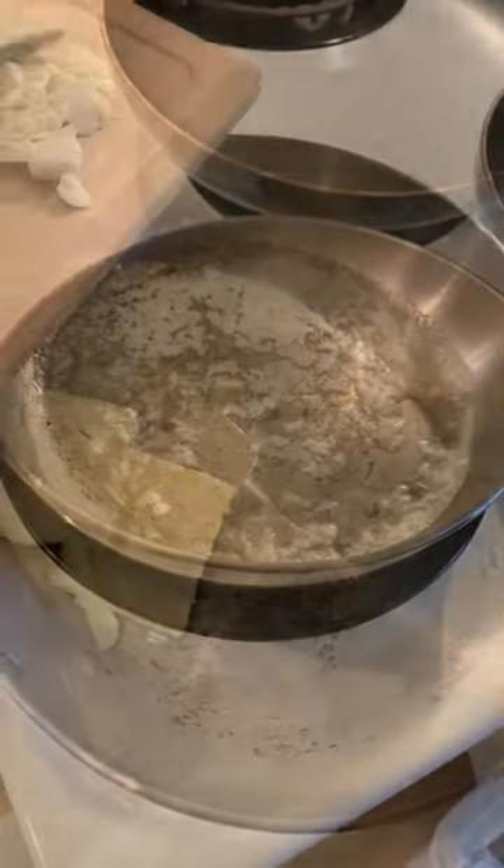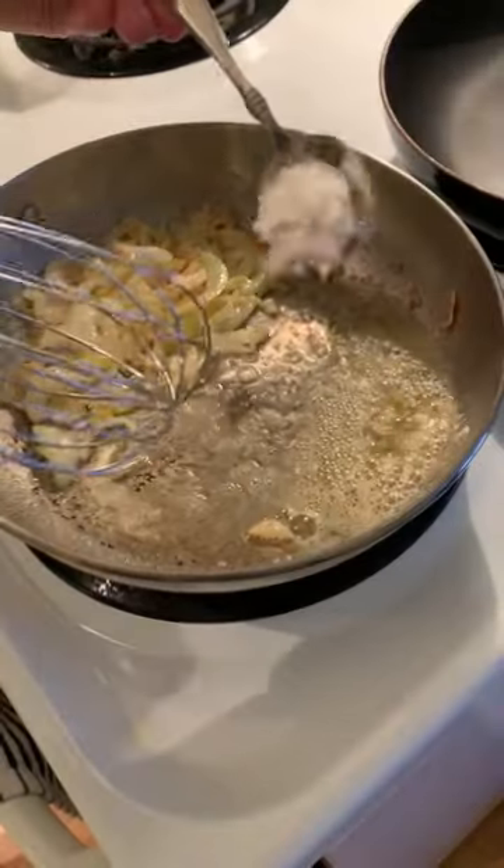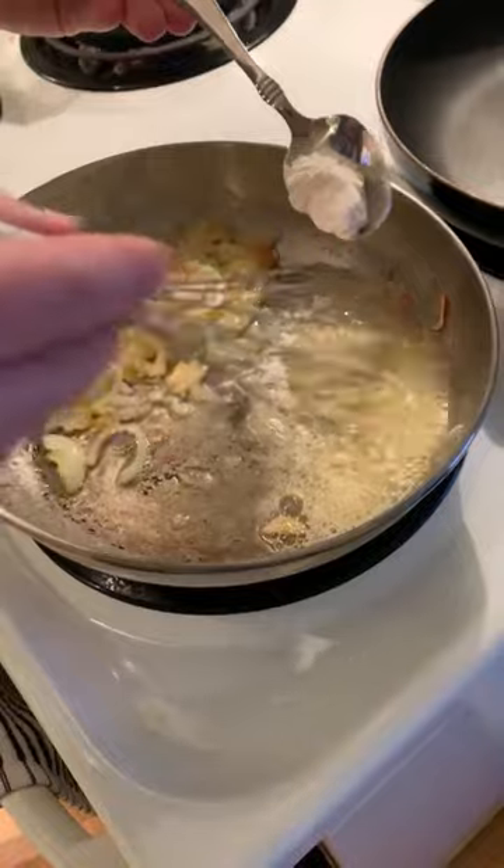Quarter cup of butter, saute garlic, saute onion, whisk in tablespoon of flour.